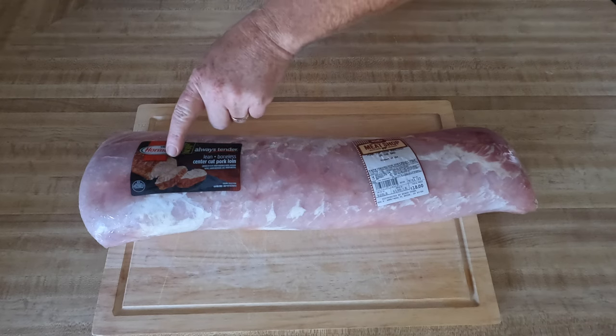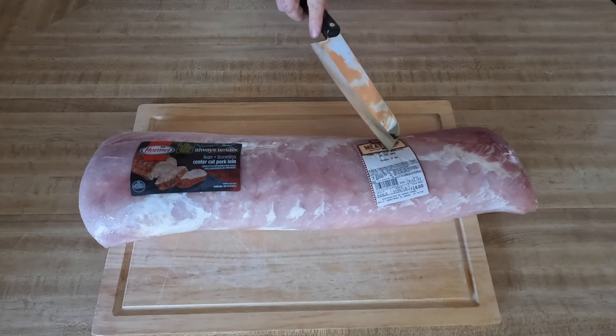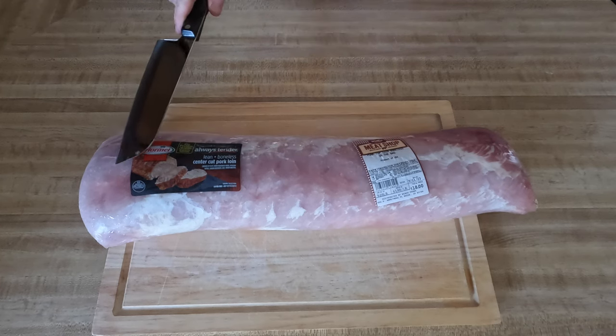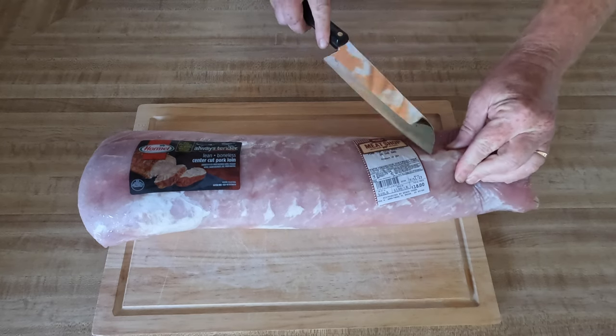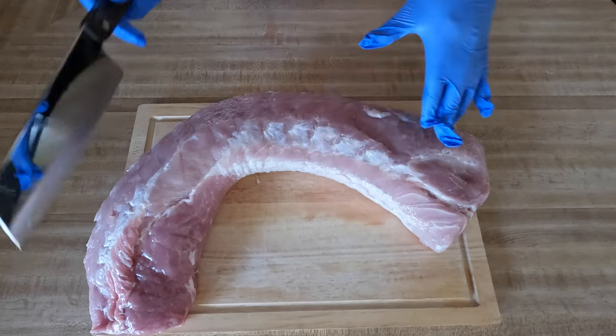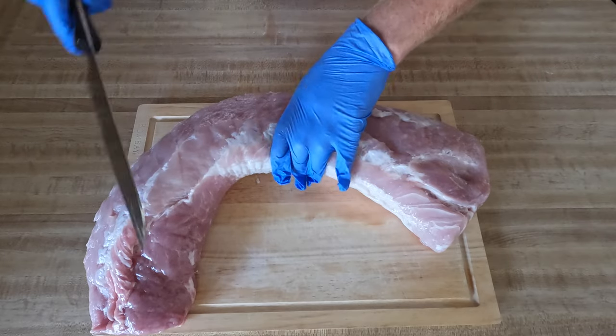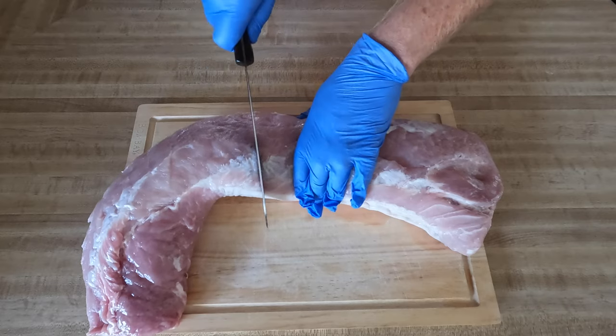What we got here today is some pork loin, got it at Winco — a very inexpensive piece of meat — and I'm going to go ahead and put this on the Weber Smoky Mountain. I'm going to be cooking this on an 18 and a half inch Weber Smoky Mountain. It's going to be too big, so we're going to split this right down the middle.